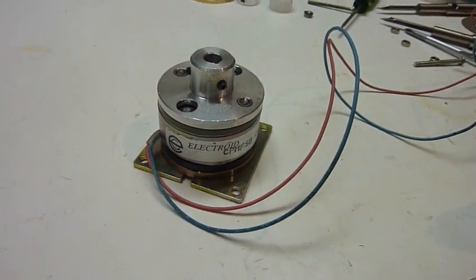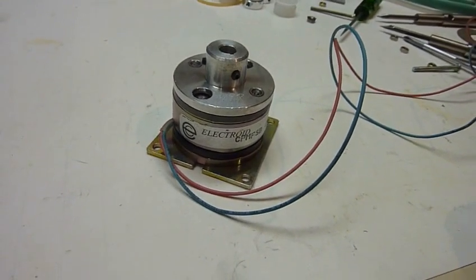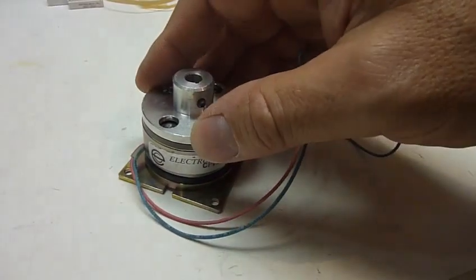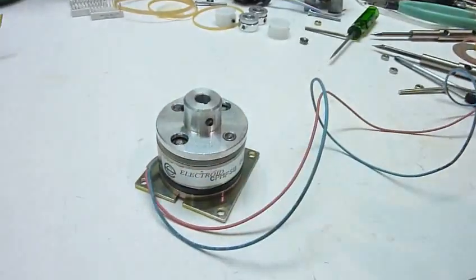Here is an interesting part I found at my local surplus store at Halted — it's an electromagnetic brake. When you do nothing and don't power it up, you just can't turn anything. It's just stuck.